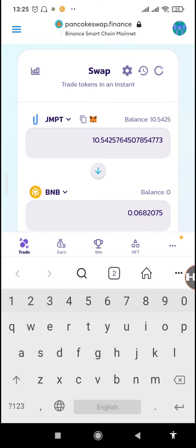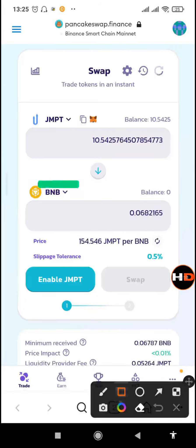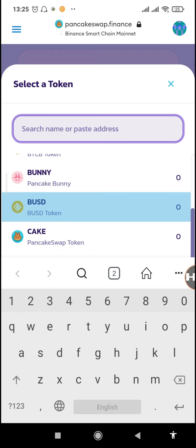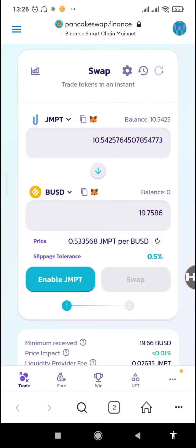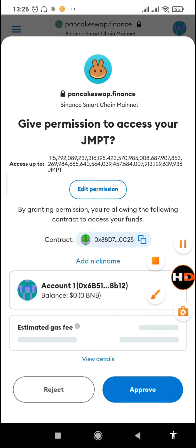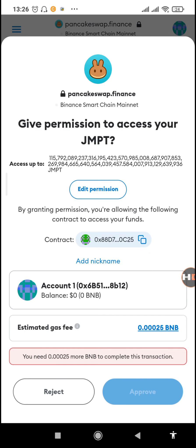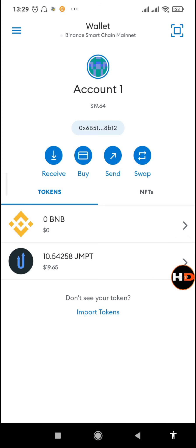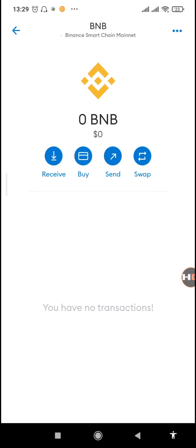Let's check how much BNB we can get for that — that's 0.068 BNB. But first we want BUSD, so we'll switch from BNB to BUSD. Search for BUSD and you can see we'll get 19.75 BUSD for that amount of JMPT. We'll tap on 'Enable JMPT' then approve it. But we need a BNB balance — without BNB we can't approve any transaction on PancakeSwap.